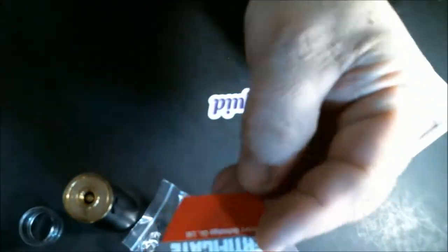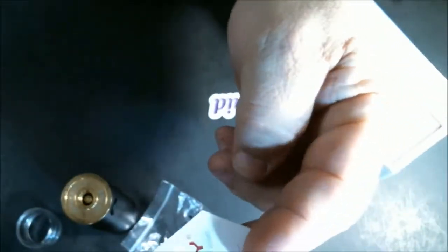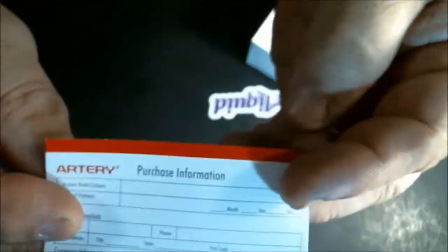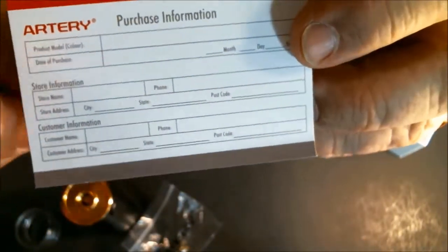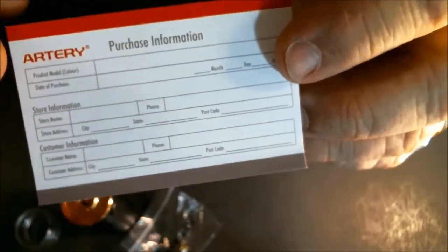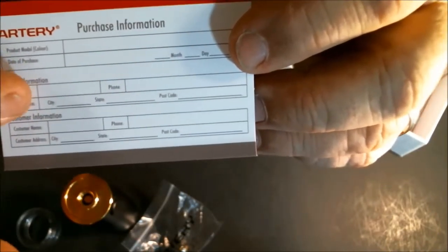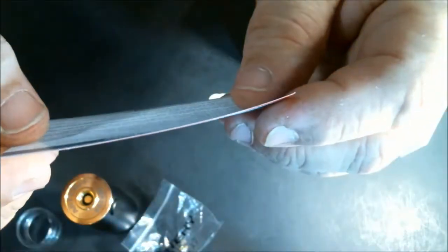They also give you a certification that it's been QC'd, plus a product information card. You should always fill this out for any product you purchase, putting in all your information so you have it ready for any warranty claim. On the back it lists all the warranty terms, so it's good to have on hand just in case.